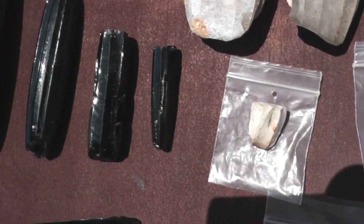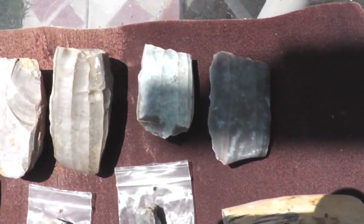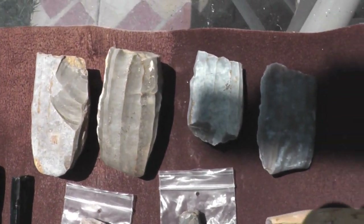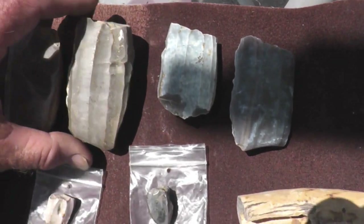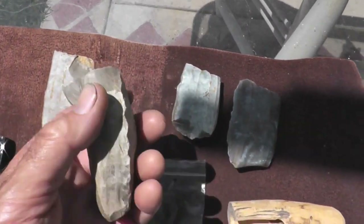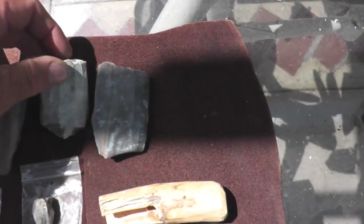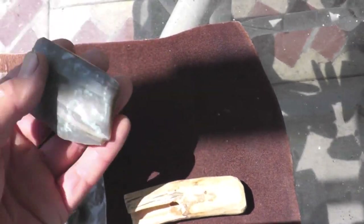Here's a couple of others — smaller ones. These up here were sent to me from a viewer in Spain, and these were found in Granada, Spain. These are all facial cores, so they're just worked along one face and not along the back edge. We'll go into that later in this series.